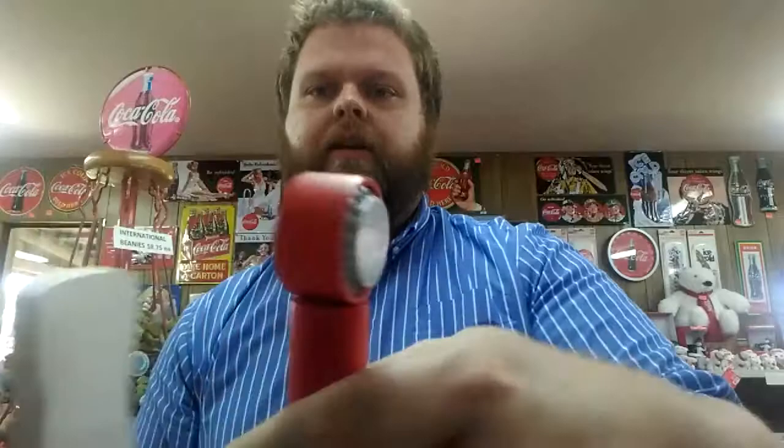The top piece — it's not metal. It's not a real Coke cap, but it looks just like a real Coke cap. That's what's on top.